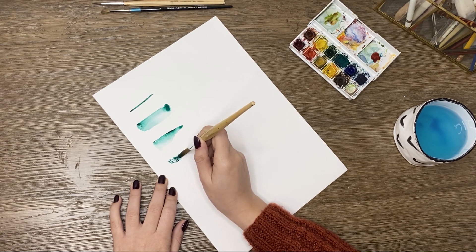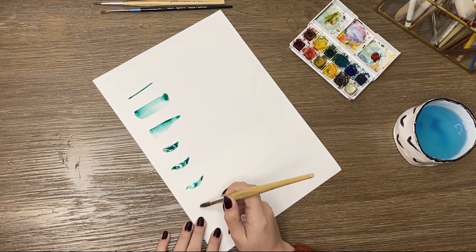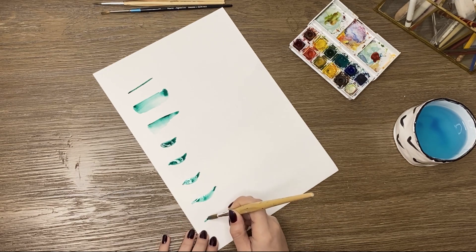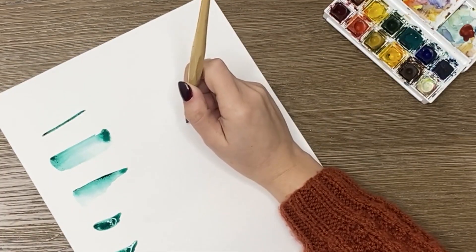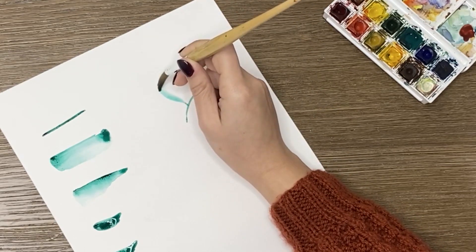To transition between thin and thick lines, you have to vary the pressure on the brush. Notice how I start with a thin line, move to a thick one by pushing onto the brush, then back to a thin line while lightening the pressure. Repeat the process until you master it — this way you can easily paint leaves, for example.